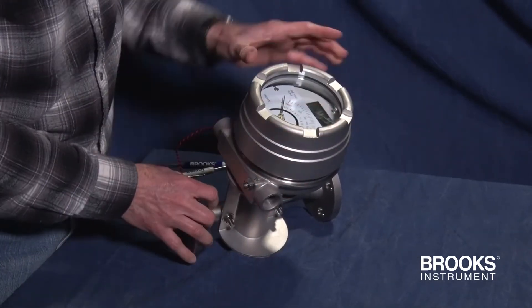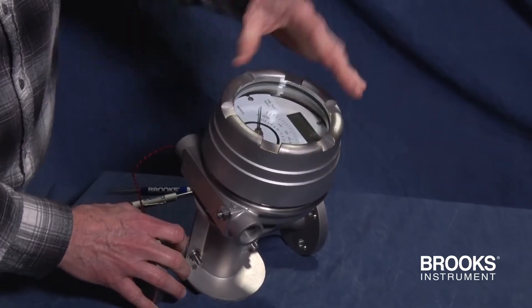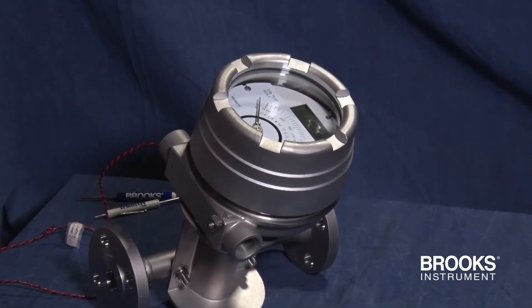Now that the wiring is complete, it's time to put the housing cover back onto the meter. Remember, it will take 10 to 12 turns to get it back on.